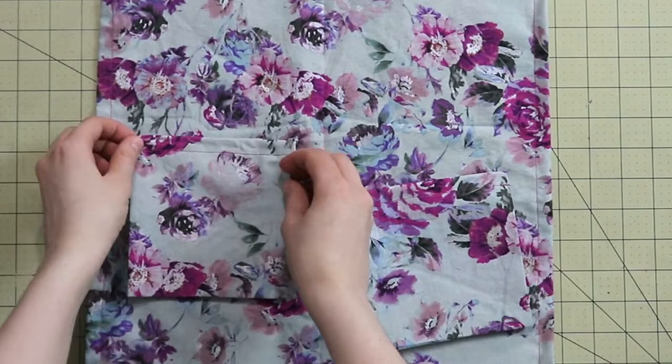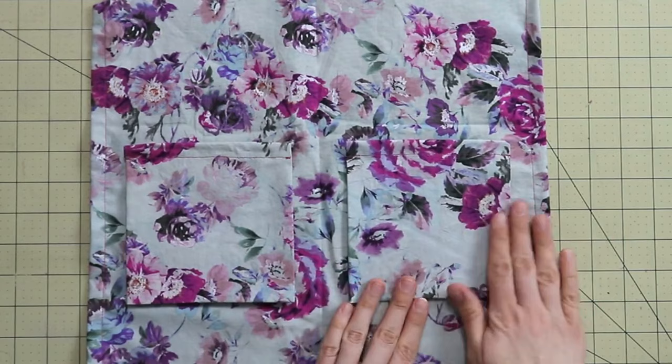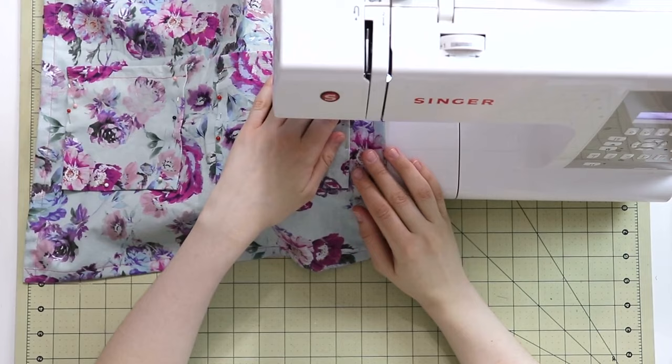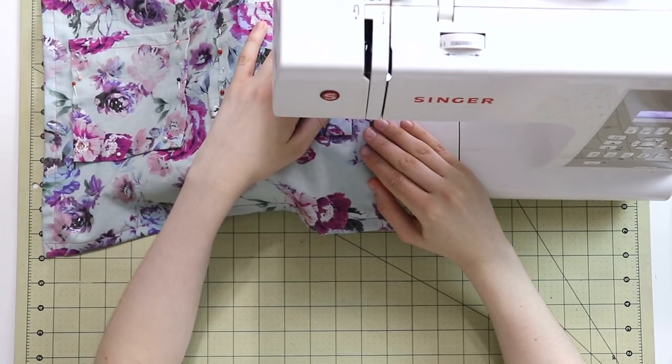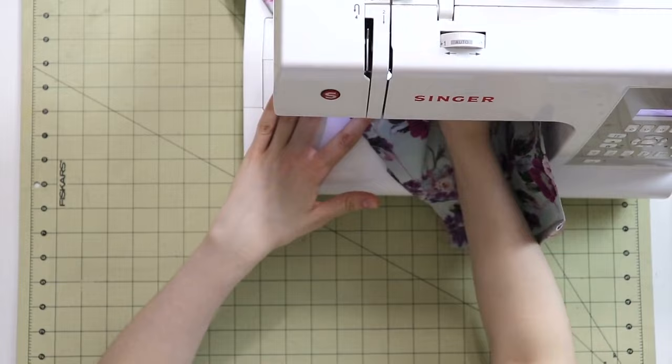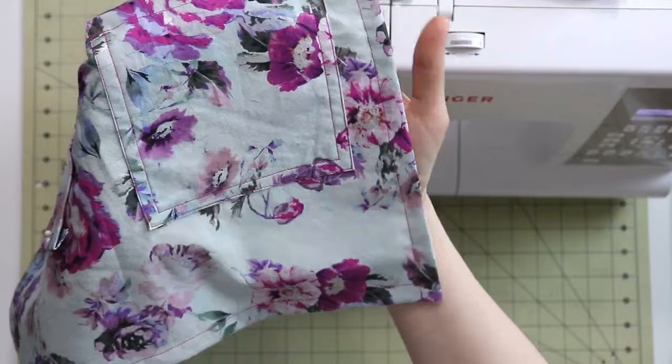The next step is to take those pockets and position them on our apron because we're going to stitch them down. You can do it a couple of ways: a single row of stitches, a double row of stitches, or have some fun with decorative stitches on your sewing machine. Use your creativity and it will be a beautiful apron whichever way you choose. I decided to go for a double row of stitches, and this is how it looks once my pocket has been attached.